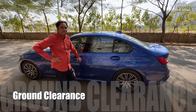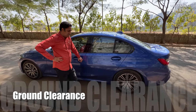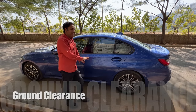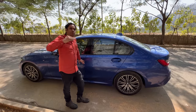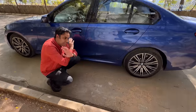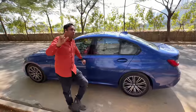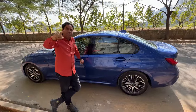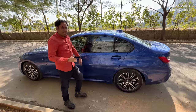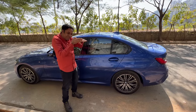Now tell me about the suspension and ground clearance. First, the ground clearance — that's an issue with most sports cars. This is a sedan. BMW doesn't even state it in the manual, but I believe it's around 150mm. This is actually much better than my old Honda Civic which used to scrape everywhere. This car doesn't touch everywhere, but on very huge humps you have to go really slowly.